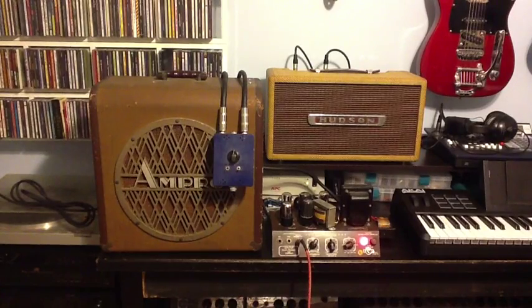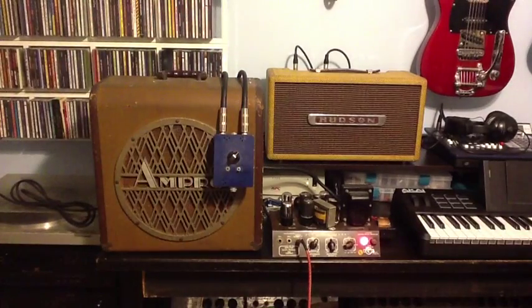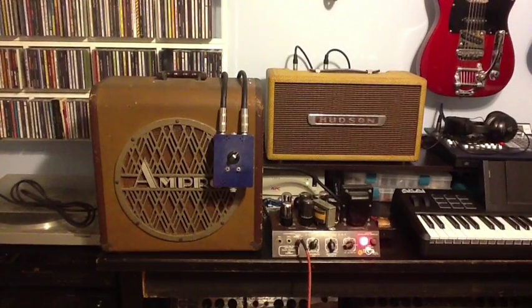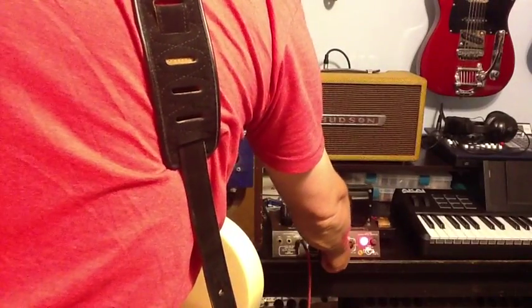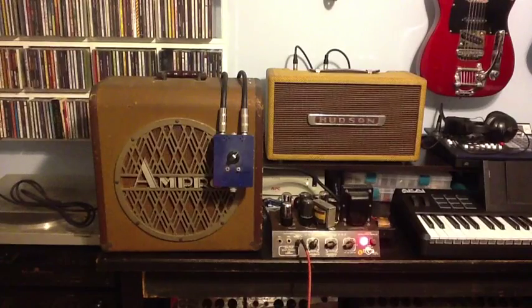Now I'm going to set the attenuator a little bit higher so that I can actually record this and turn the volume up a little bit — volume is about three quarters. I'll start on the neck pickup, then bridge pickup.